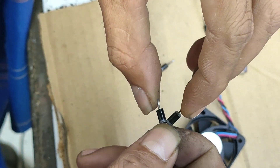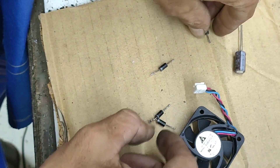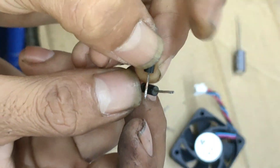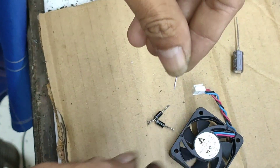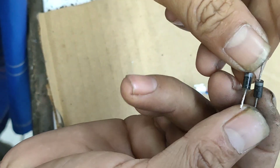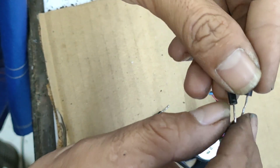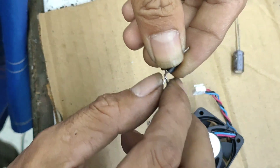Seperti ini, kita taruh. Dan ini yang tidak ada garisnya, dan yang tidak ada garisnya, kita gabungkan seperti ini. Ini cara membuat rangkaian dioda penyearah yang padat.